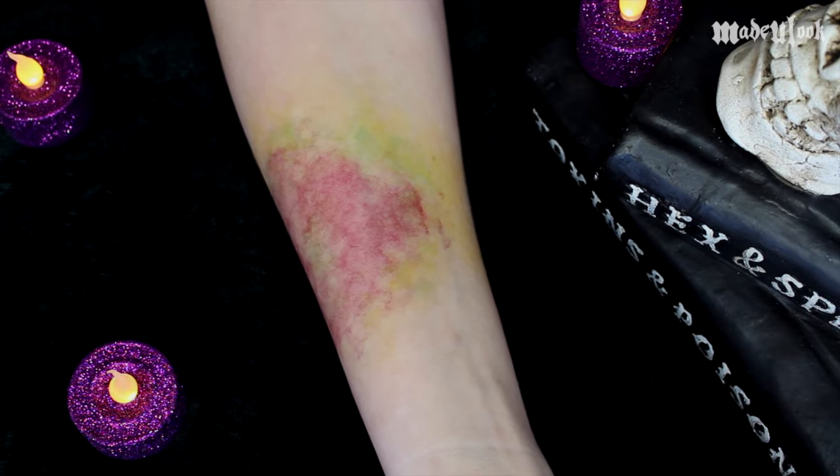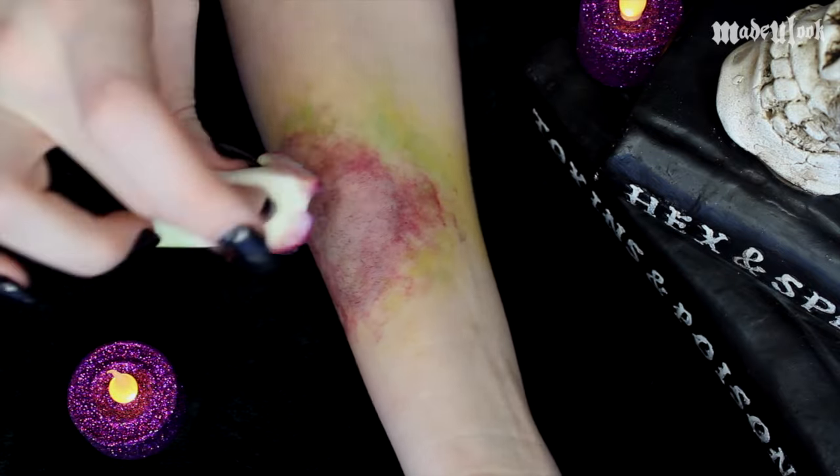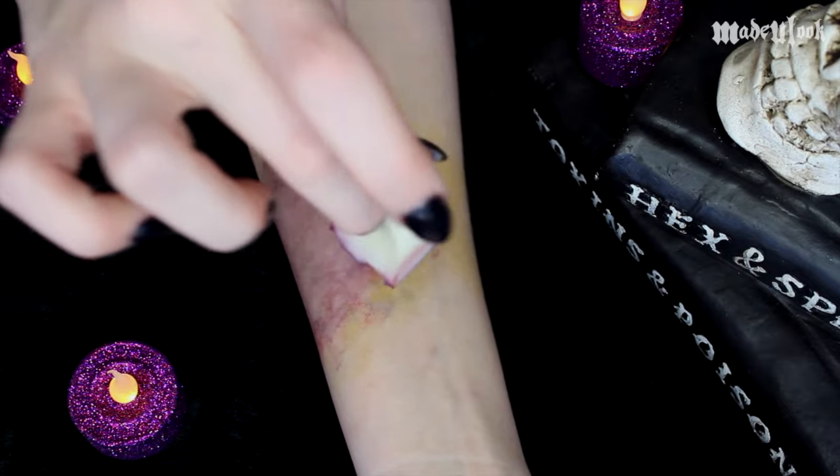From there, I'm then using Ultra Blue and a lot of alcohol, going into the center of the wound. I'm also bringing this blue color throughout the rest of the wound, just to give it a little bit more broken capillaries.